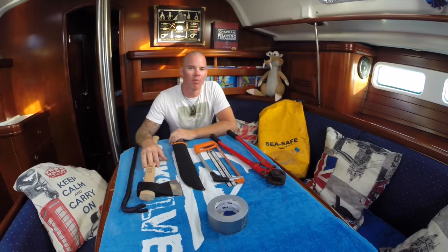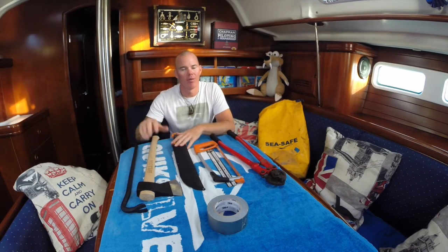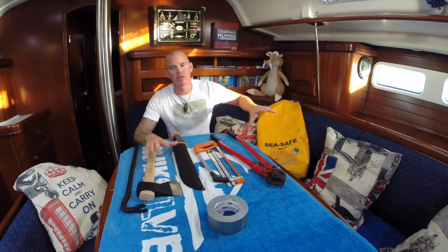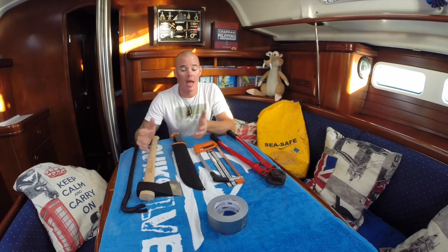I have a lot of tools on storage somewhere where I can't get them easily because I don't need them often. On the other hand, these tools are every time in this bag, and this bag is stored somewhere you can get to it easily — everybody knows where it is.